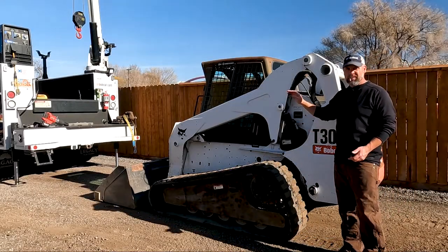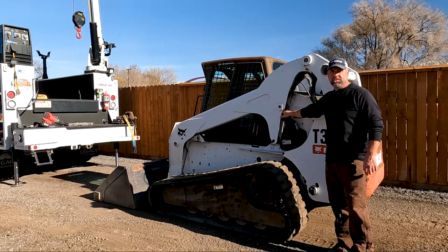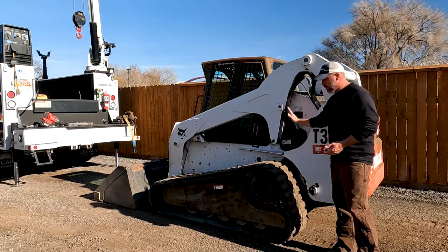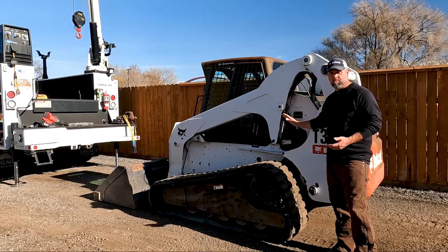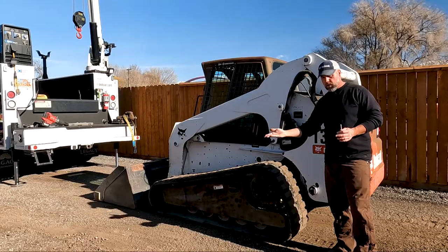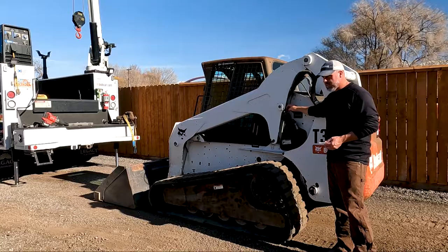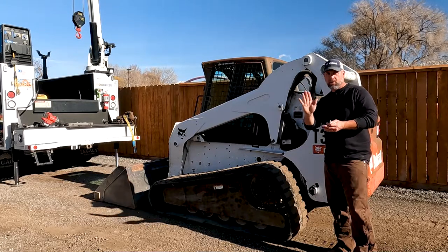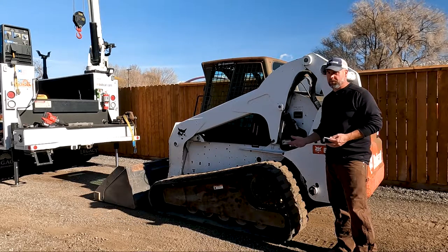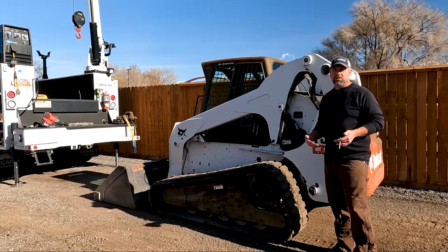My T300 is a vertical lift machine and my lift cylinders are leaking at the top. This is not uncommon for a vertical lift style machine because the cylinders are in an upright position. They seem to leak more than a radial lift machine where the cylinder sits horizontally. Dirt, oil, and grease sit on this wiper seal, and every time you go up and down it pulls trash in behind the wiper seal. If you've got a vertical lift machine, you're probably going to have to do this yourself someday.